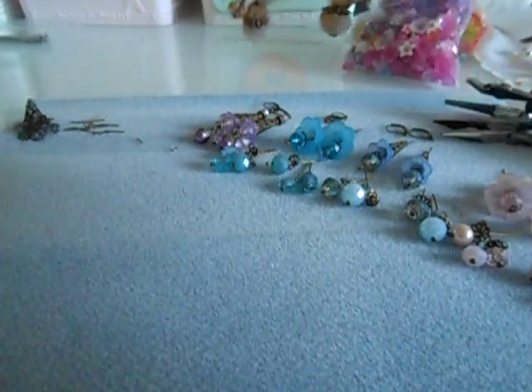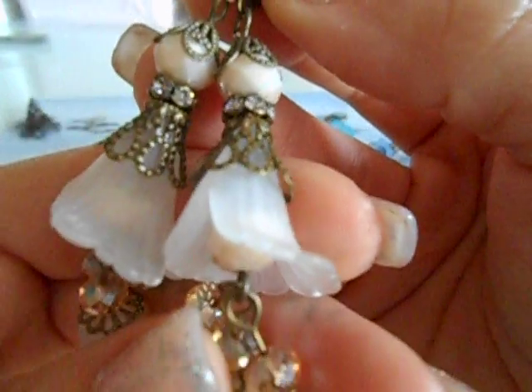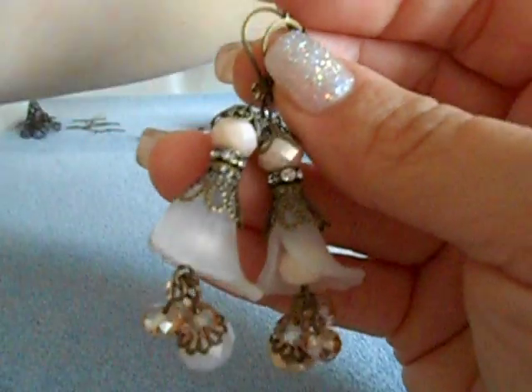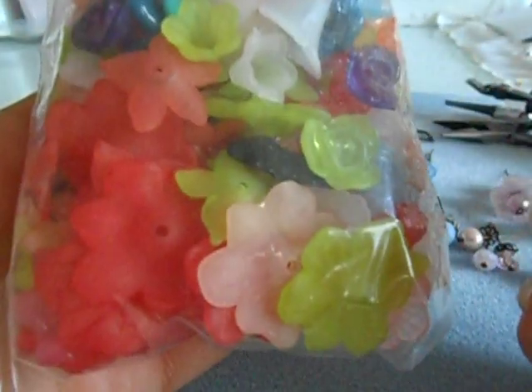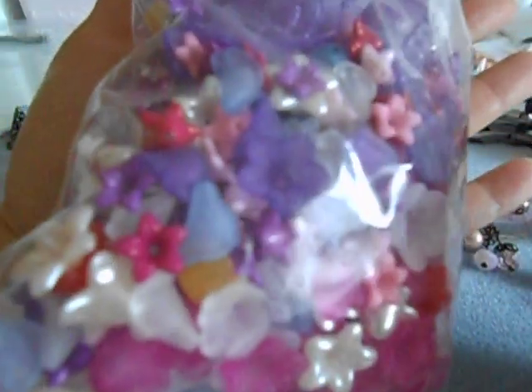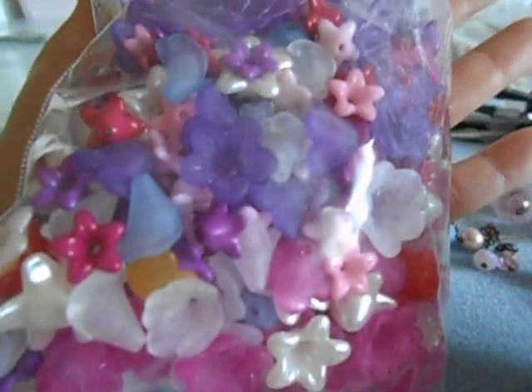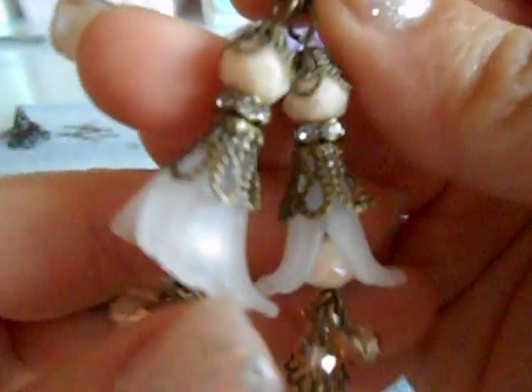Of course, you know I've got to create and show you before we dive in. Here are the earrings, and these are also using the frosted flower bead caps. I purchased these from Etsy stores, Amazon, eBay, Zibbit — you can find anybody to sell these. And these I purchased a long time ago from Joann's. You can find these in many, many places. We will be using those in all of these earrings in different styles.